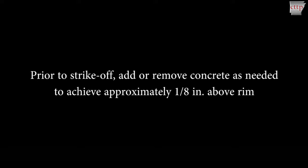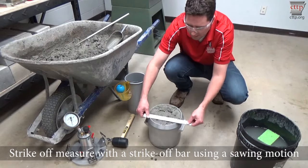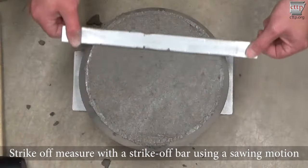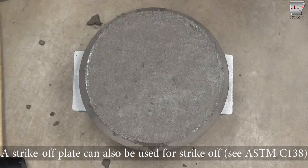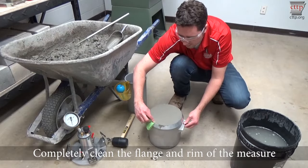Prior to strike off, add or remove concrete as needed to achieve approximately an eighth of an inch of concrete above the rim. Do not perform any additional roddings. Strike off the measure. If using a strike off bar, use a sawing motion with the bar in a horizontal position to produce a smooth level finish. Pull concrete toward low areas until the measure is full and flush with the rim. A strike off plate can also be used for strike off. See ASTM C138 density video for a demonstration of the procedure.